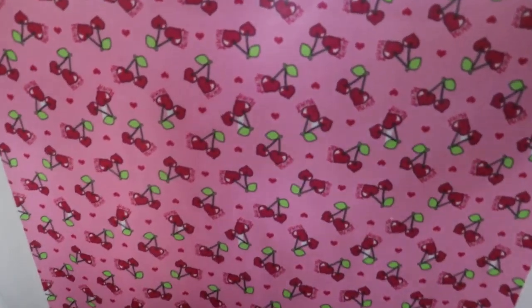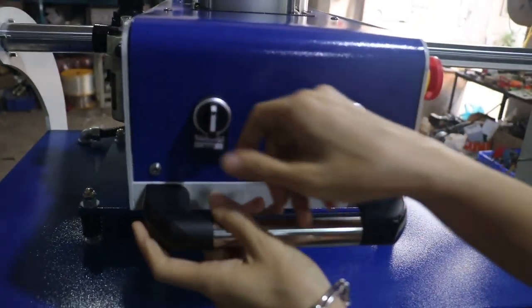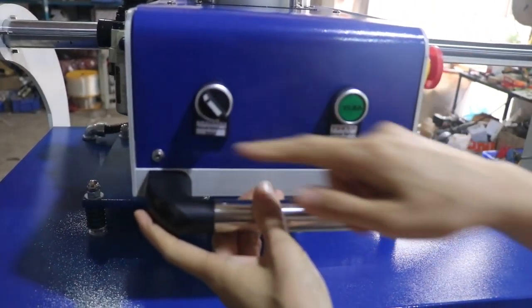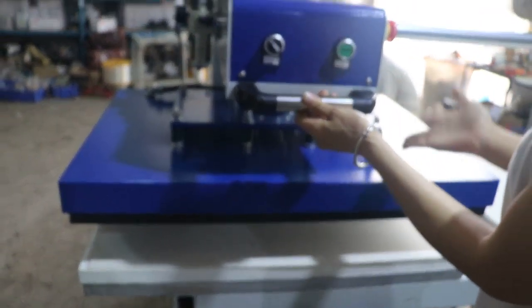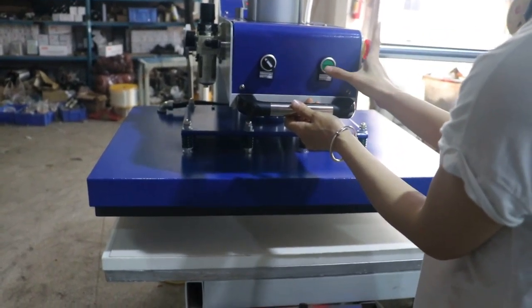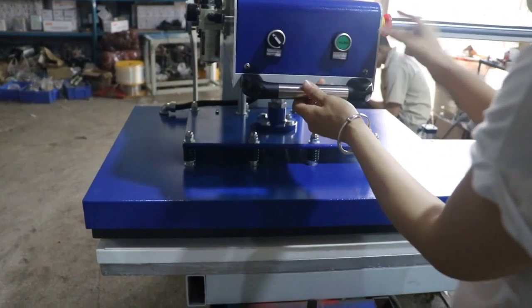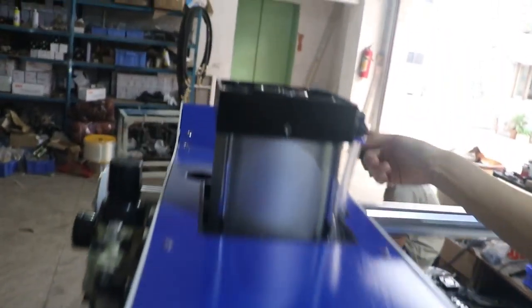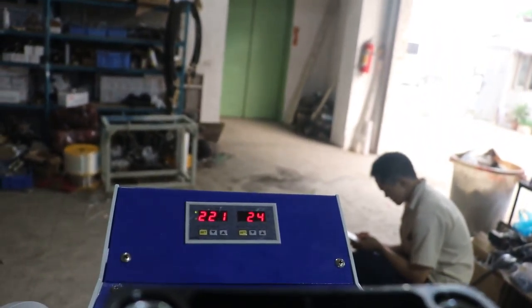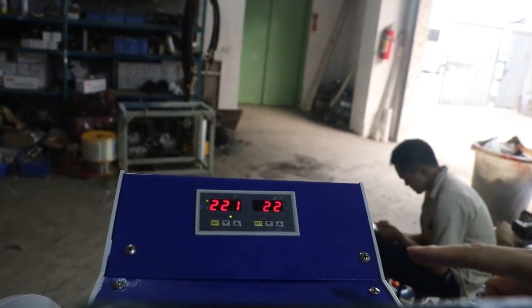Now let's see how to do manual printing. First, we turn this switch to the left for manual mode. Then we push the heating plate into position and press this button down. The heating plate will press down automatically and the timer will count down from 30 seconds to zero.